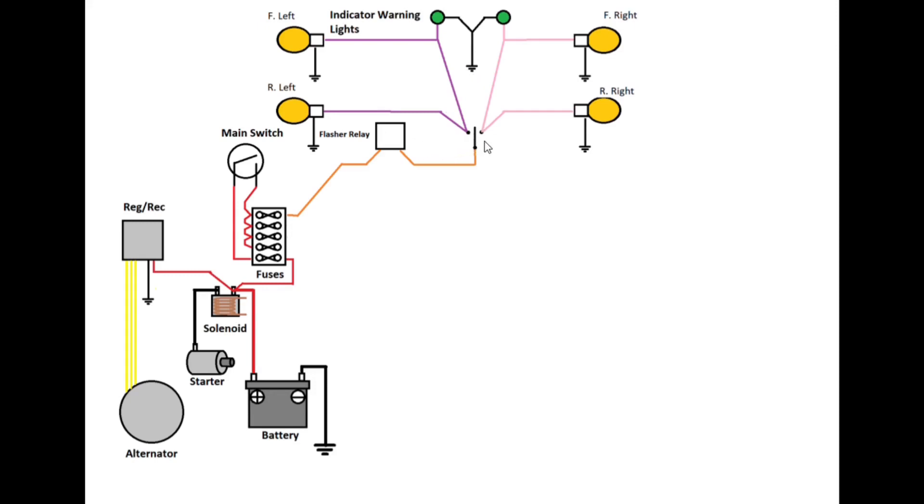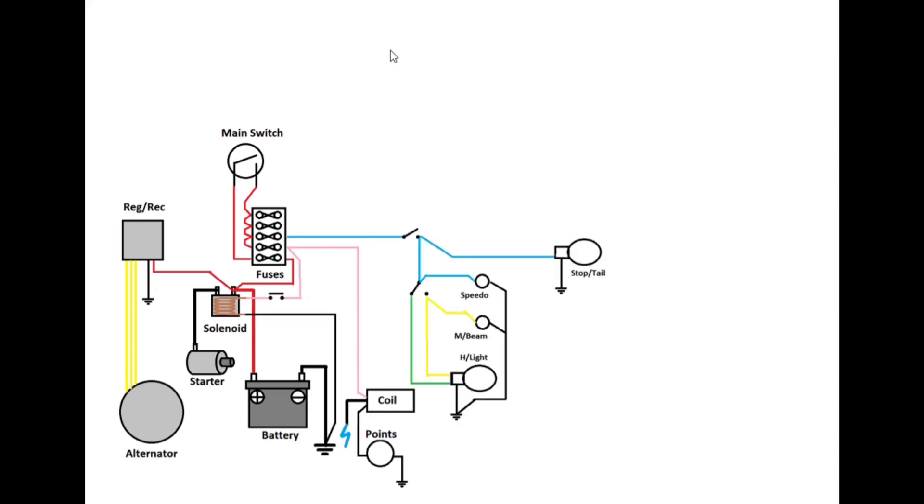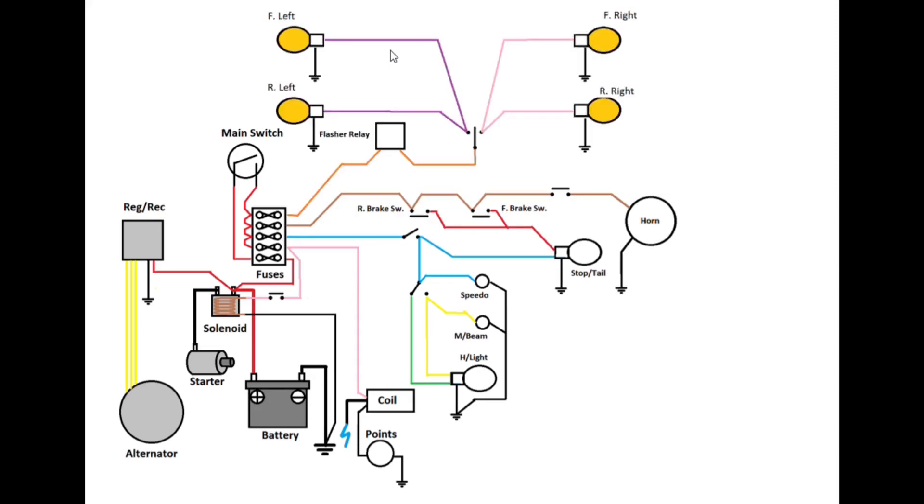So what have we got? We've got the ignition circuit which includes the starter trigger. We've got the light circuit — main beam, dip beam, tail light. We've got the accessory circuit which does brake lights and horn. And we've got the indicator circuit. Basically what we've got here is not really a fuse box — it's a power distribution unit that distributes power from the battery through the main switch to the ignition, lights, horn and indicators. I've heard people say you don't need fuses — well, you could put circuit breakers in there, but you might as well have a fuse while you're at it.